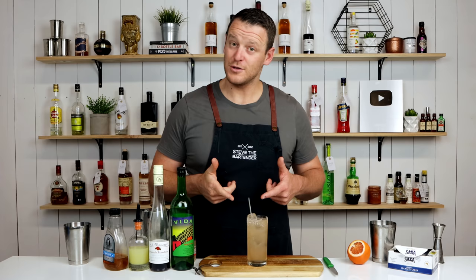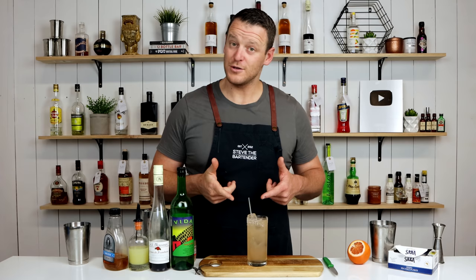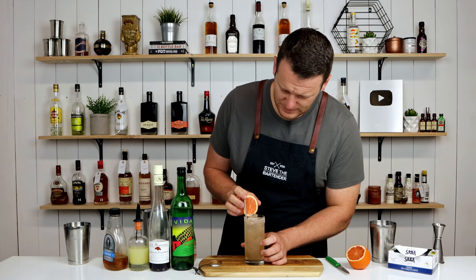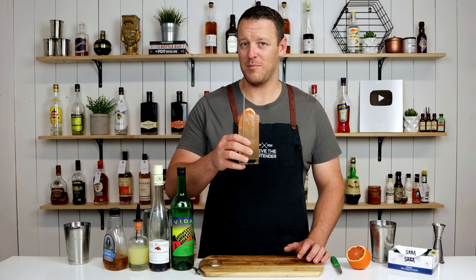Give it a brief stir — use a stainless steel straw, not plastic — and then garnish with a grapefruit wheel or a lime wheel or lime wedge, completely up to you. And there you have a smoky raspberry Paloma. Cheers!